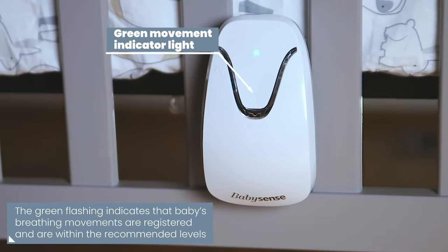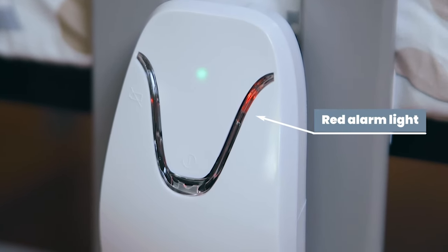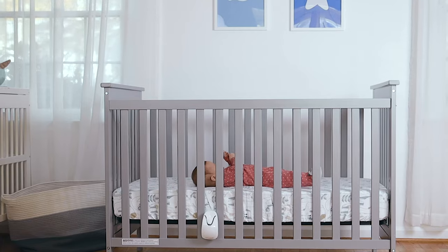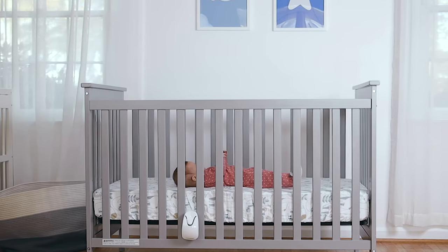If movements stop or drop below the recommended level, an audible and visual alarm will be activated so you can attend to your baby in time. BabySense 7 constantly monitors your baby's breathing movements and alerts you if movements are irregularly slow.